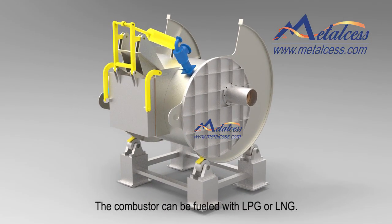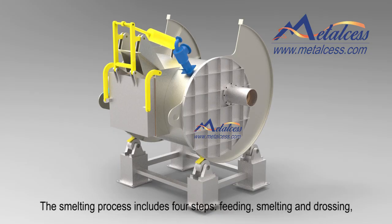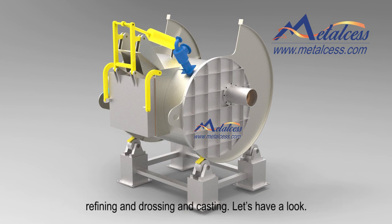The combustor can be fueled with LPG or natural gas. Here we give you a snapshot of the furnace in operation. The smelting process includes four steps: feeding, smelting and slagging, refining and slagging, and casting. Now let's have a look.